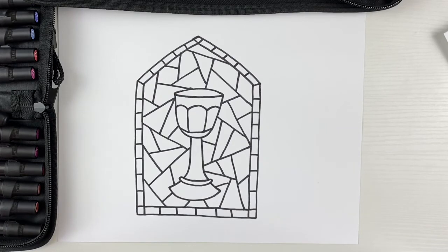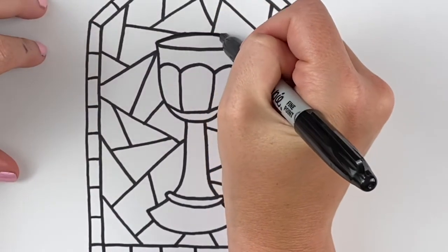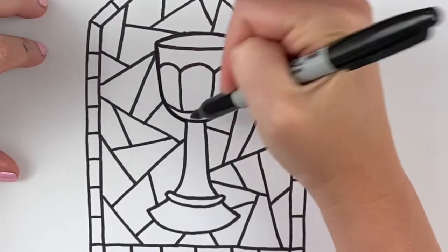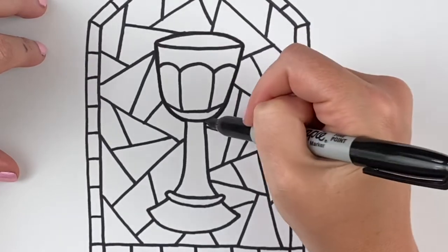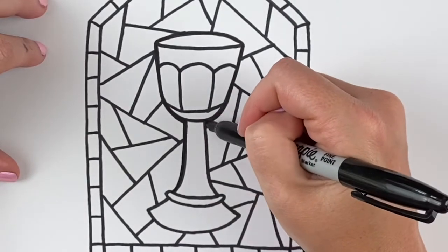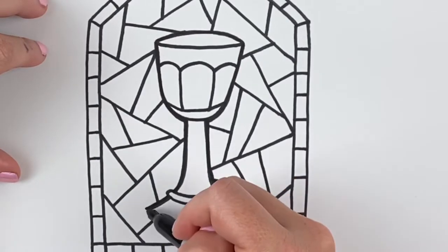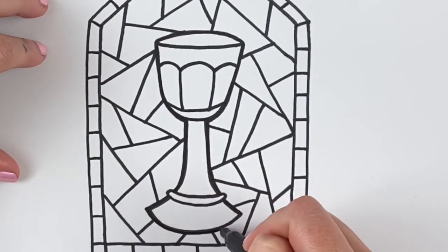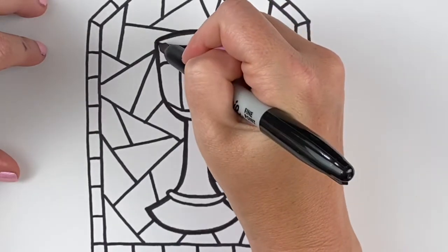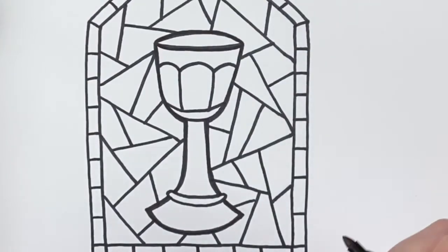So what we're gonna do to help the chalice stand out from the background just a little bit more is take our black marker and darken the lines just around the outside shape of the chalice. I'm gonna run a second line right around the outside of that first line — it's just gonna make that line about twice as thick as the other lines on the paper. I'm gonna go just around the outside of the chalice to accent that shape and help it not get lost in the pattern behind it.